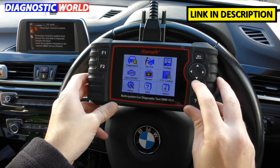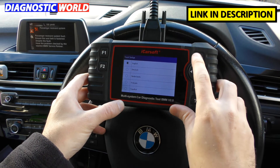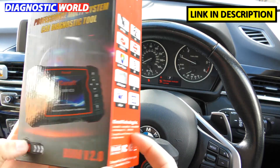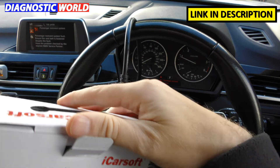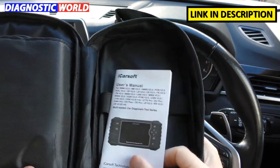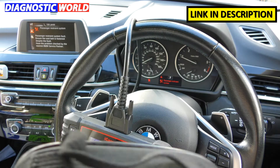The tool supports different languages — at the moment it has English, German, Dutch, French, and Spanish. Regarding the box contents: this is a very nice sturdy box, and inside you will get a carry pouch which allows you to keep it in the glove box of your car. You also get a user manual, a USB cable, and the OBD2 cable. That's everything you will get in the box.